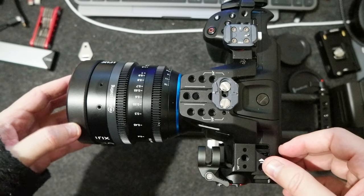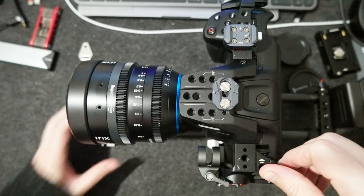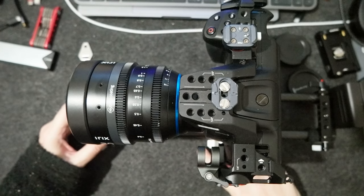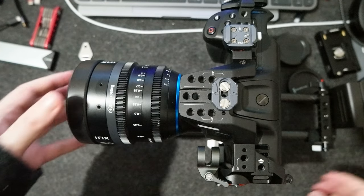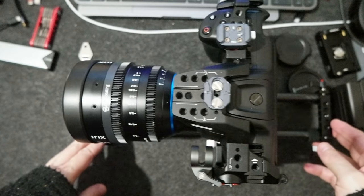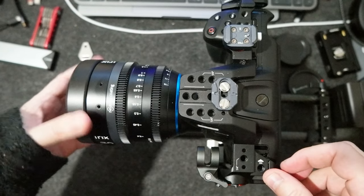It's set up. The cool part is that I put the plate towards the front, so it won't tilt forward, which is really good.